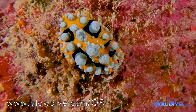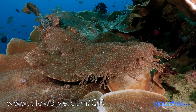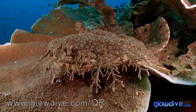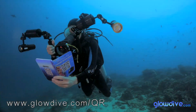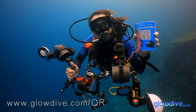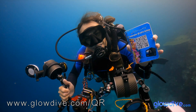Whether you want to take a beautiful memory of your dives or your next diving trip, or if you are a professional in the field of image, with the QR Code Notebook from Glowdive, you will have access underwater to all the high quality potential that GoPro offers. Order yours online now and enjoy the full potential of your GoPro underwater.